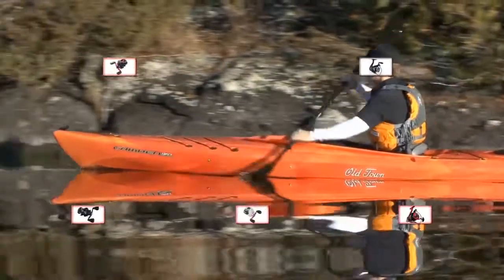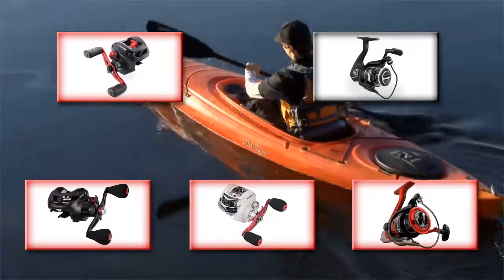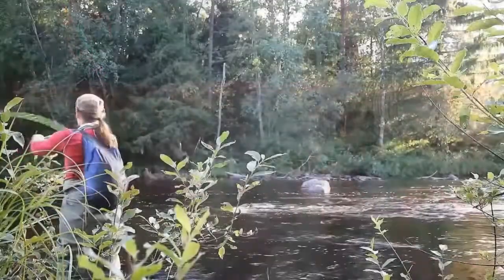Today we will discuss some excellent fishing reels that you need if you are a fishing enthusiast. This video will survey the angling reels available for ice angling, fly angling, and salt and freshwater angling.